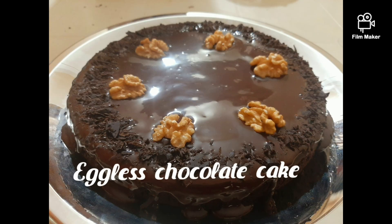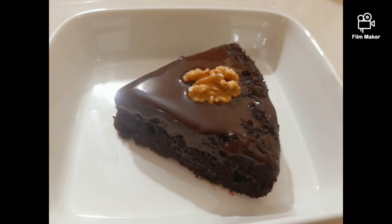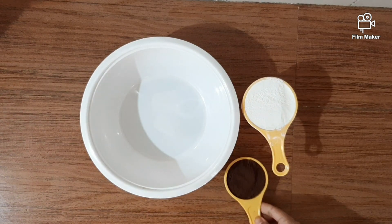Hello friends, I am ready for this chocolate cake. I am ready for the soft ice cake. I am ready for this bowl. This is a dry ice cream.